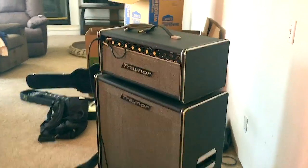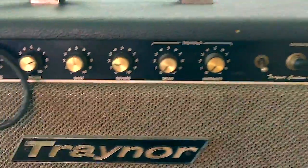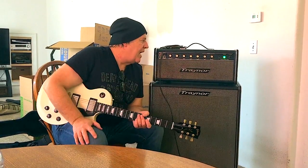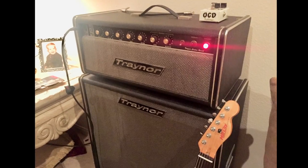People like them. People are starting to use these again because they think: wow, these were made in Canada, just as good as a Marshall or a Fender, but nobody knows about them. That's the story — the Traynor amp. I'm getting this today and I'm going to take it home and use it in my studio. It's going to be awesome.